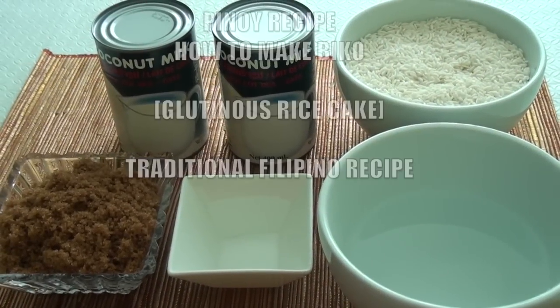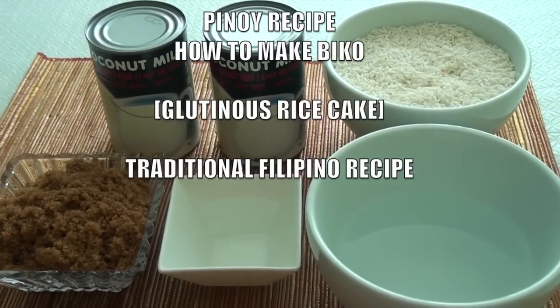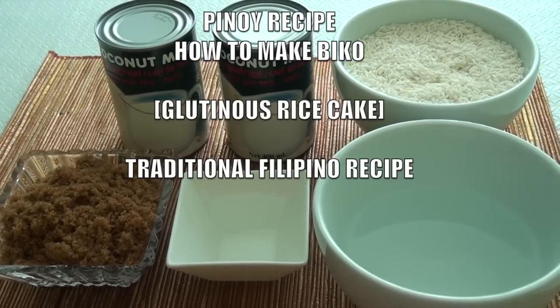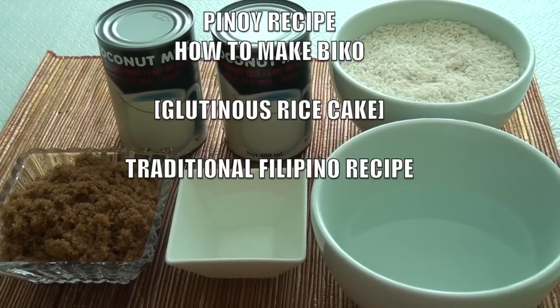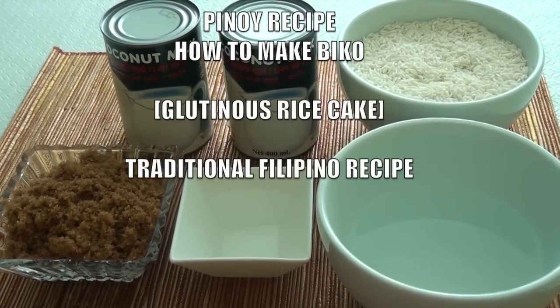Hello everyone. In this video you will learn how to make Biko glutinous rice cake. This is a traditional Filipino recipe, but anyone the world over can make it.